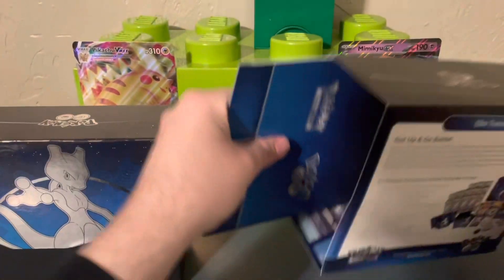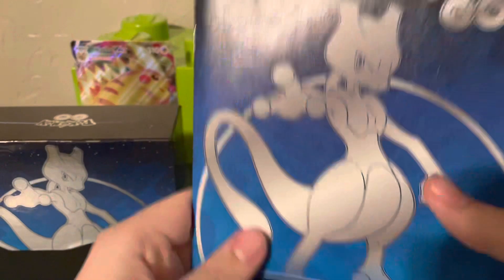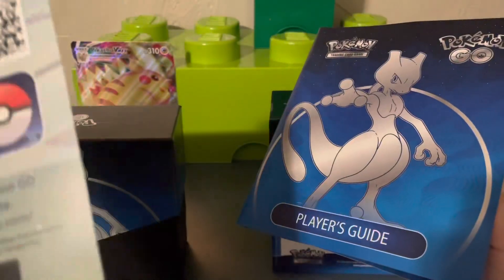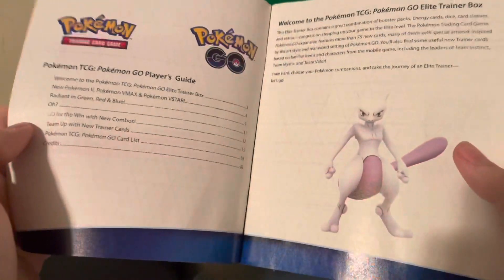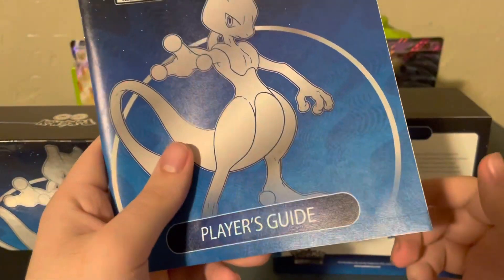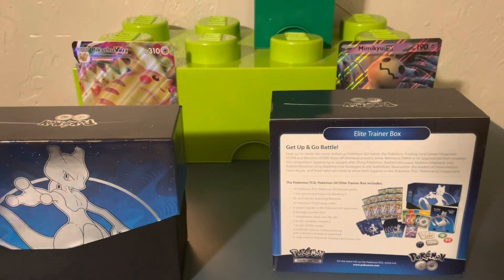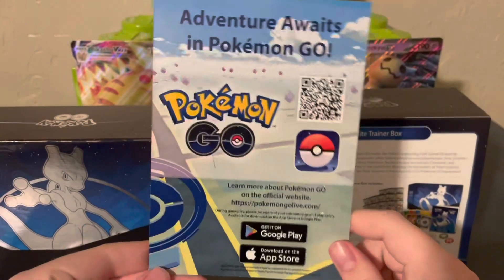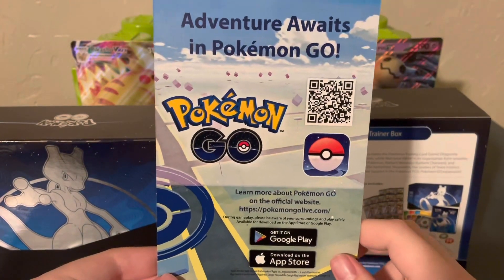Sliding this out — oh, beautiful! It looks like this one has actual art on the inside. It comes with this little player's guide, which goes over some of the cards in the set. I'm not going to look at that right now because I want to get into the packs. Looks like there's some sort of booklet here for Pokémon GO, because these are Pokémon GO packs.